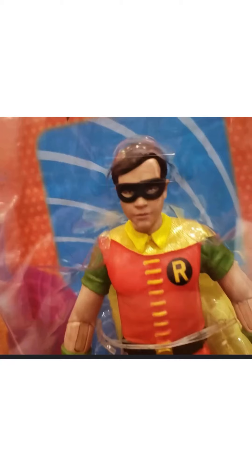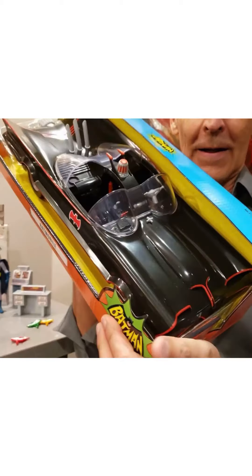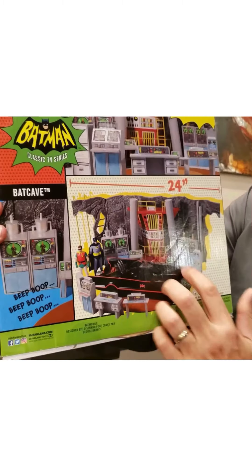There's Robin. Not really interested in that head sculpt — it does not look like the character in my opinion. Joker looks amazing, I do like this one a lot. Looks like Cesar Romero. Batmobile looks good from the first standpoint. Really cool that they're getting the Batmobile and the Batcave in this particular line — that is awesome.